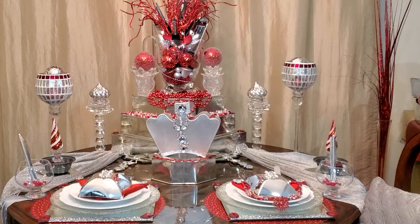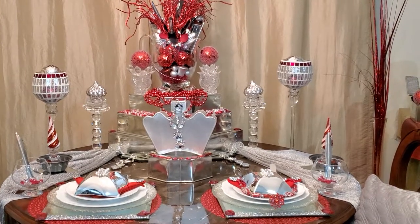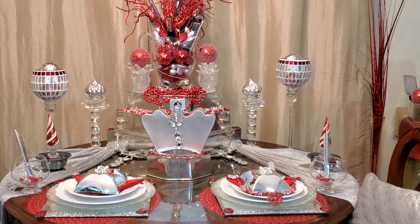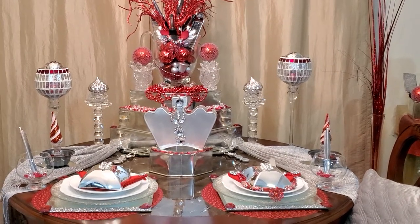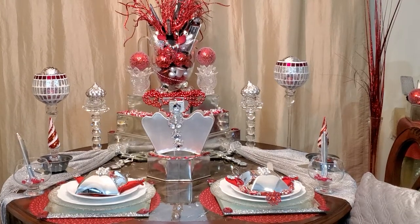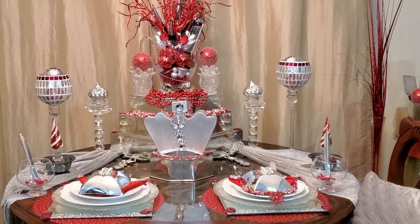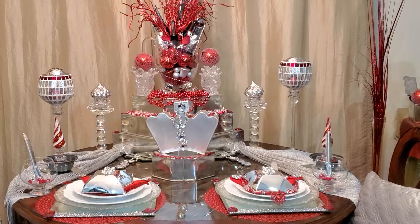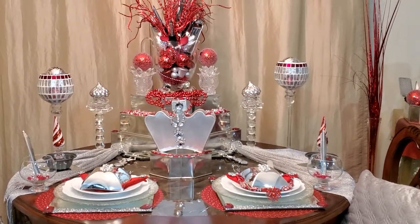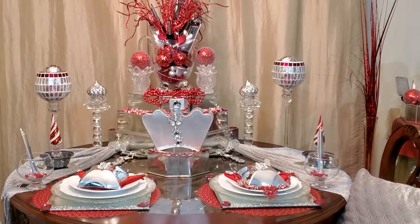My table runner is actually a metallic scarf, but I thought it would be so cute. The table runner is a little different — it's running over to the sides, and around you will see ornaments. I'm a big fan of ornaments, so I will use ornaments in my tablescape as well as around my home in the place of candles.